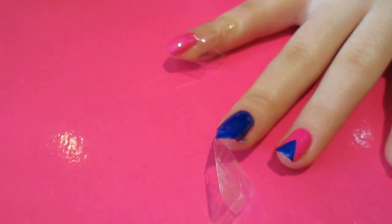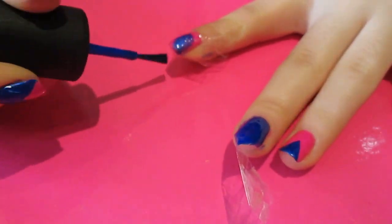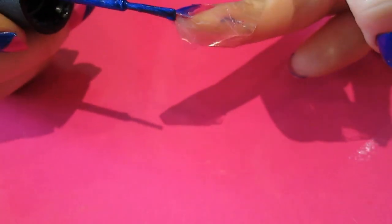Then I'm going to paint the tip of this one. Obviously you don't have to paint all over the nail because you just have to paint just overlapping the tape to make sure you're covering up the bit that is showing. On this one, make sure you get the tip because you'll be able to see the pink there that was painted underneath.